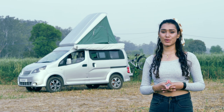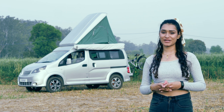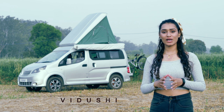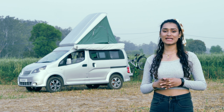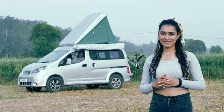Hello adventure lovers and welcome back to a brand new episode of 'A Walk Through The Conversion'. This is your host Vidushu. First of all, I want to say thank you so much to all of you for your interaction and your support in our recent video.